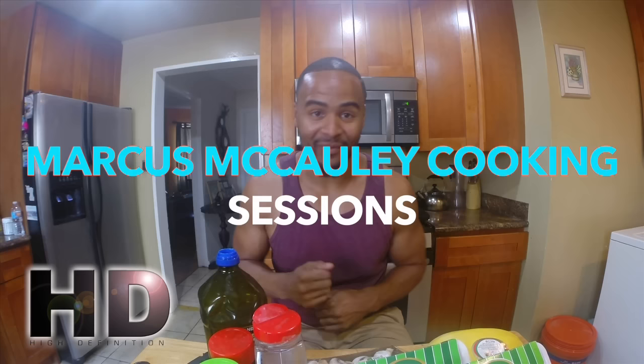Hello, welcome to Marcus Macaulay Cooking Sessions! I'm gonna do a cooking show. I'm probably gonna do this around maybe two times a month.